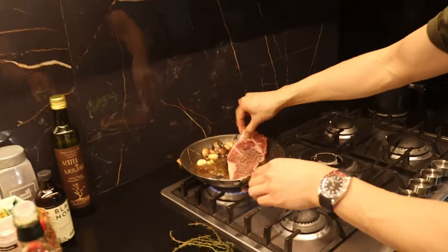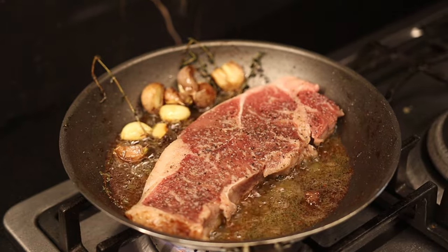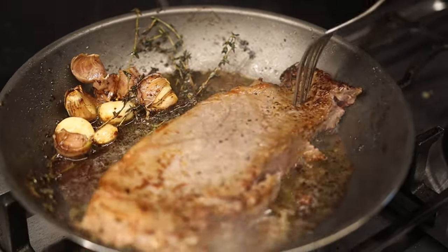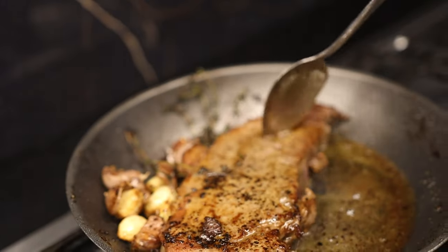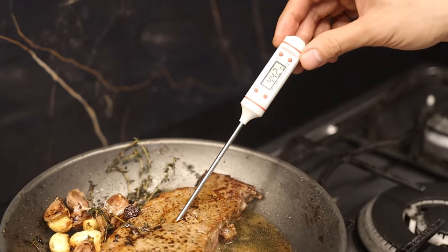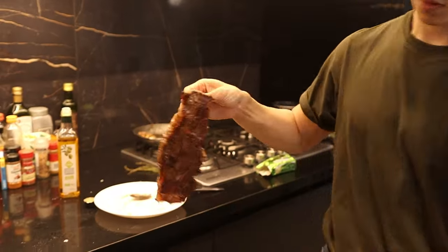My favorite part of learning is iterating — learning from mistakes and trying again. From the first cook, we noticed there wasn't enough room in the pan to baste properly, and it made it hard to measure the internal temperature correctly. So the second time around, we cooked the steak by itself, which made it really easy to baste with our butter base. Then we pulled it right off the pan once it hit the desired internal temperature, and this last steak came out awesome.